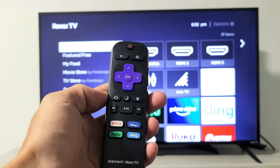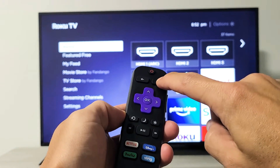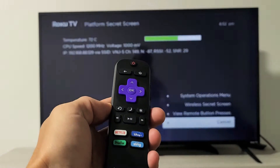Now we're going to do it for real. Let's do it together — ready? Home button: one, two, three, four, five. And then forward, play, rewind, play, forward.